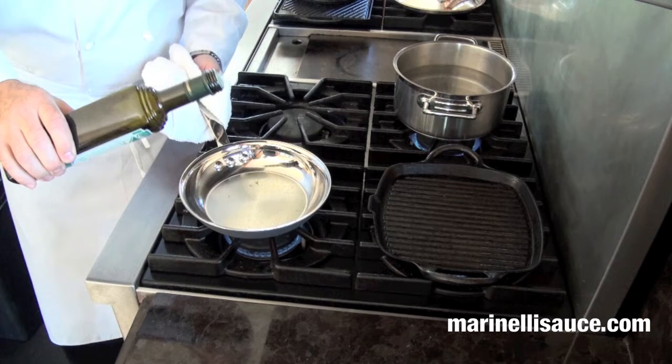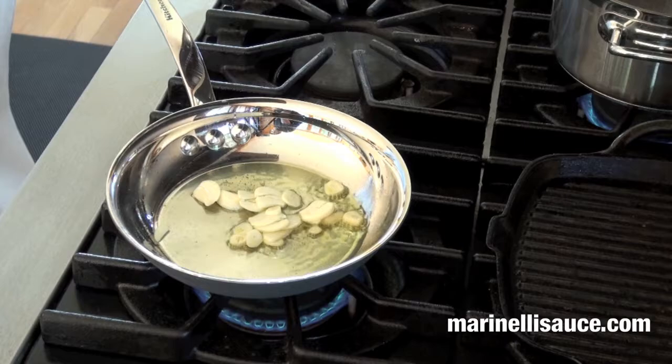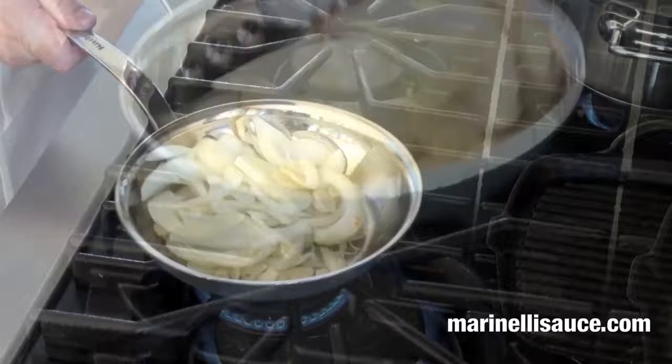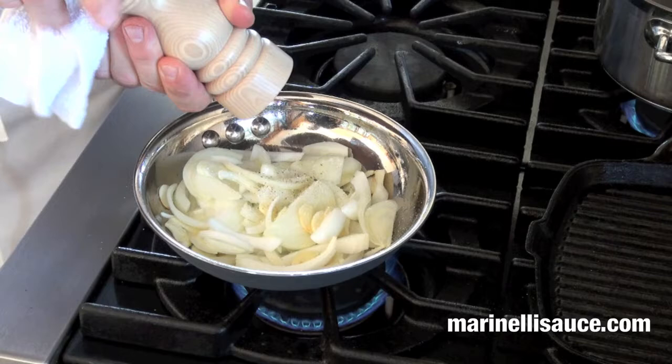To commence with the sauce, we're going to add about a tablespoon of extra virgin olive oil on medium-high heat, then our onions, let them soften just a little bit, a pinch of salt of course, and some crushed black pepper.